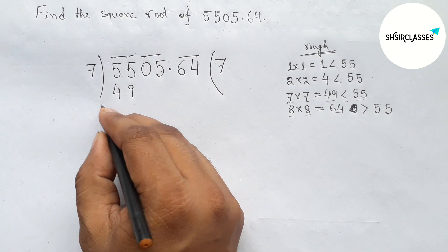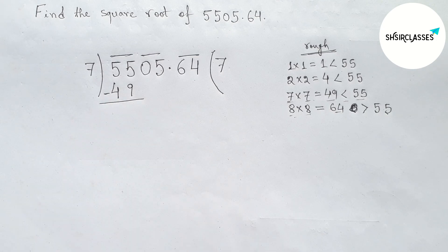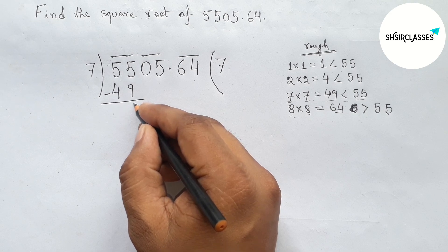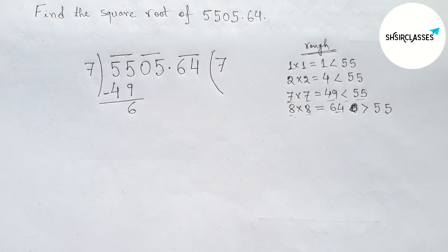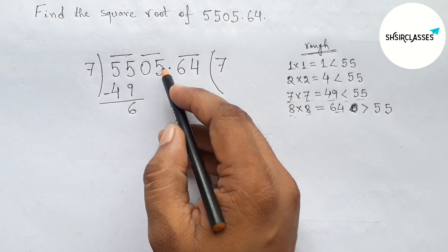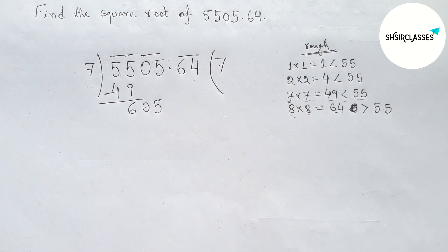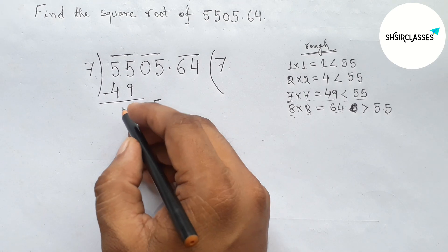Subtracting: 55 minus 49 gives 6, and bringing down here zero. Next writing down the second pair 05, and drawing a division line.